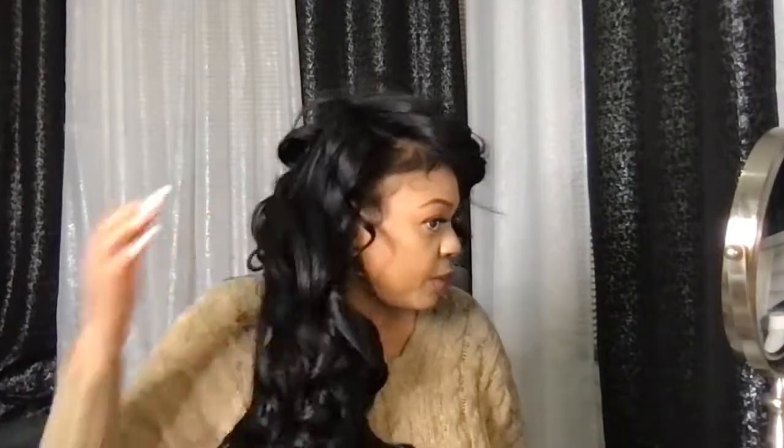Not to mention this hair holds a curl like no other — it holds curls so beautifully. My curls stayed literally for like a week, I kid you not.